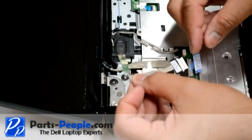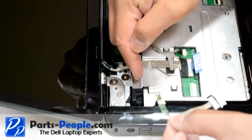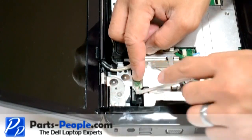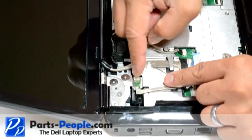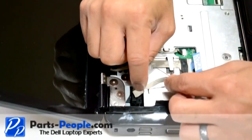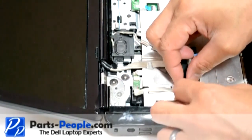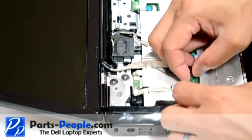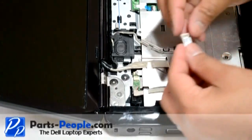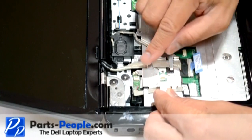Route the Bluetooth cable and plug the connector into the connector. Press the Bluetooth card onto the cable card and secure it with the retaining screw.